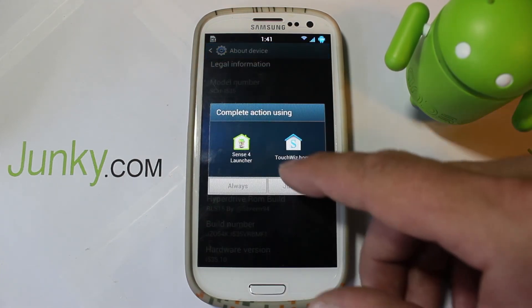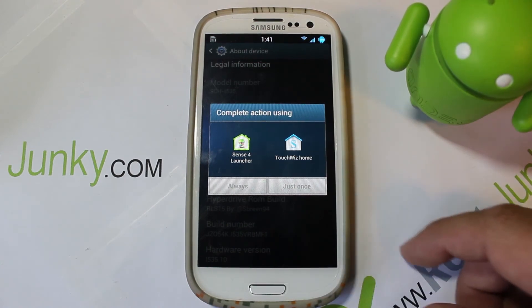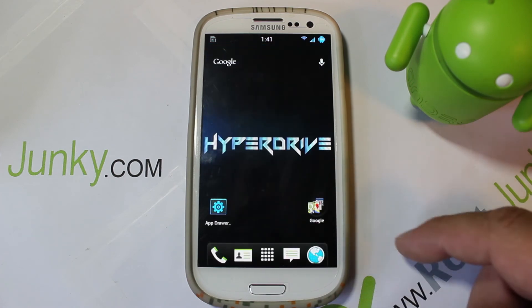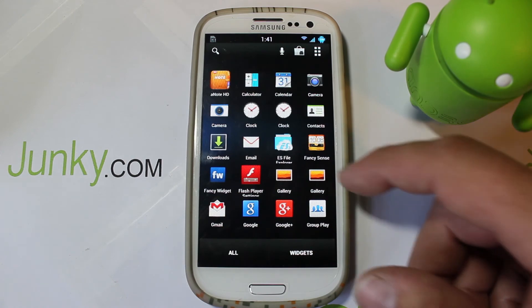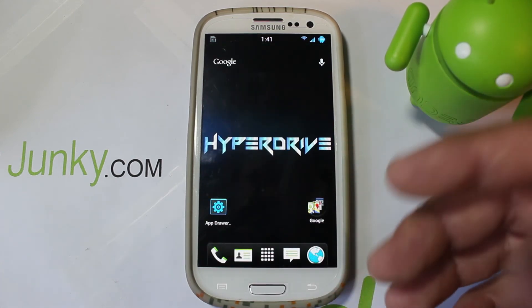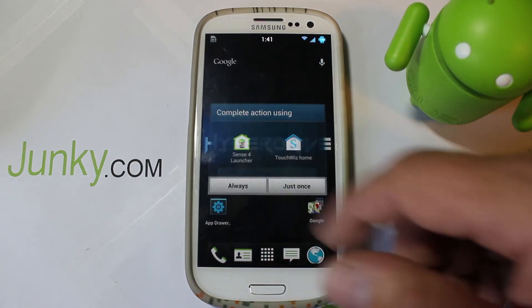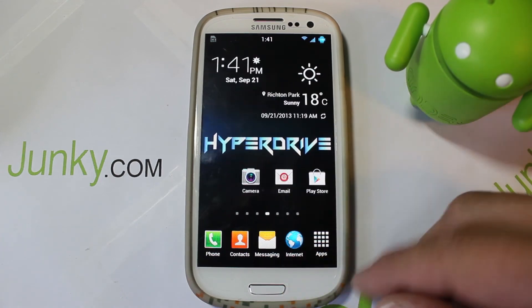I installed two different launchers, so when I hit home it gives you a choice. You can install the Sense launcher - that's HTC's version - or what I like better is TouchWiz, and I'm going to set that as default. This is the TouchWiz launcher like the S4 has.